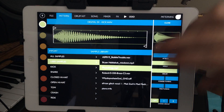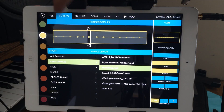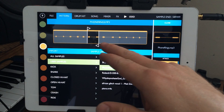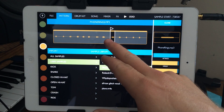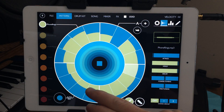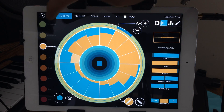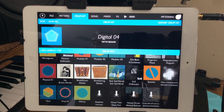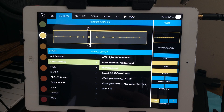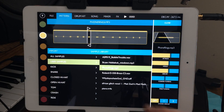If you wanted to, you could load phone ring samples and use the same sample file with multiple short sounds on it by adjusting the start and end points for each track. So if you had one file with multiple little short samples on it, that would work really well — just adjust the start and end point and everything would work out.